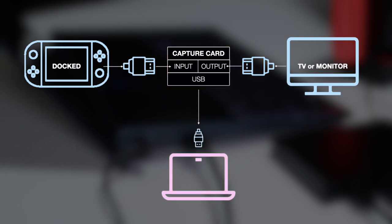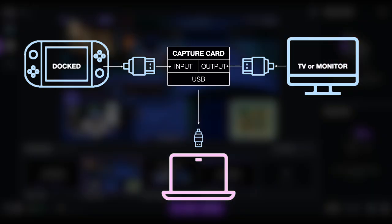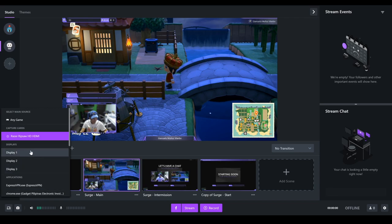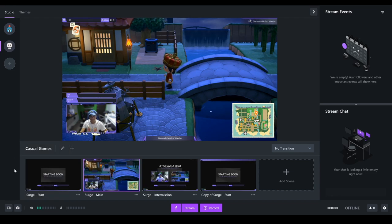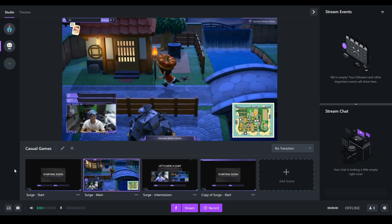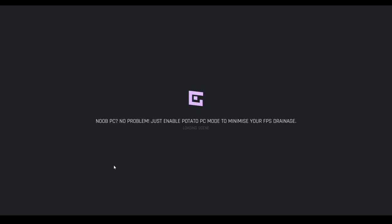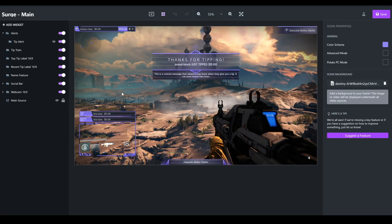From that point on, open your XSplit Gamecaster, select your source, and you're good to go. When you open XSplit Gamecaster, it will automatically detect if there is a capture card plugged in, and that will instantly be recommended to you by XSplit Gamecaster. Simple, right? From that point on, you just have to consider adding a few more things like themes, buttons, and a camera if you wish to.